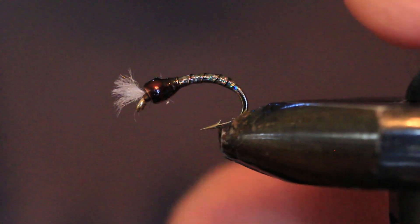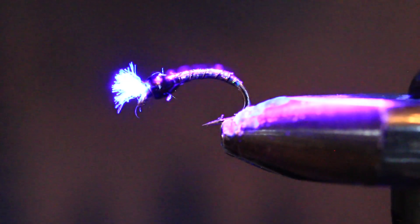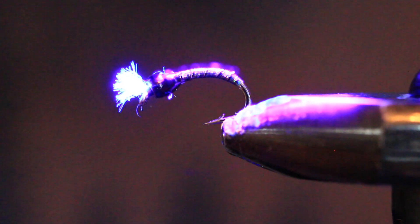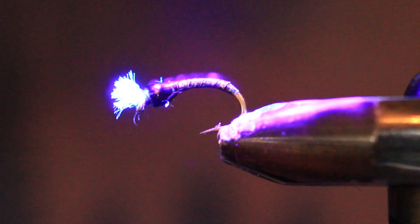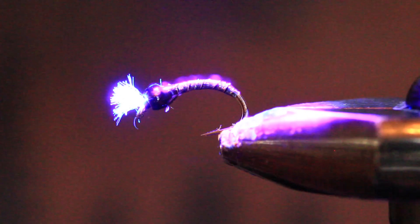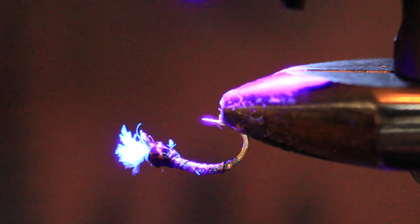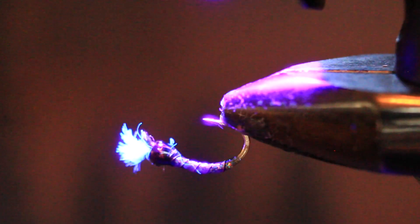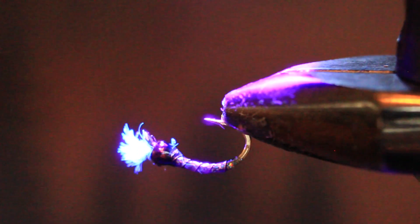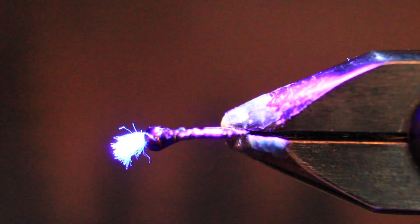Then the UV light — I like to give it about 10 seconds per top and bottom. 1, 2, 3, 4, 5, 6, 7, 8, 9, 10. And then the bottom as well — 2, 3, 4, 5, 6, 7, 8, 9. And then 5 seconds to each side.